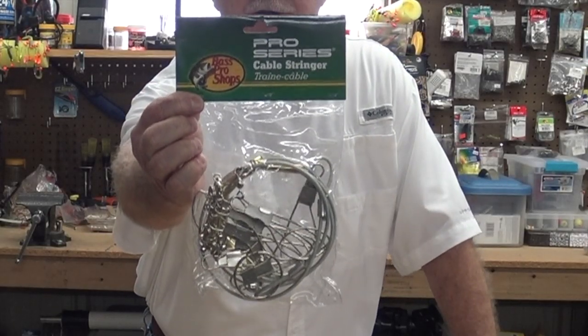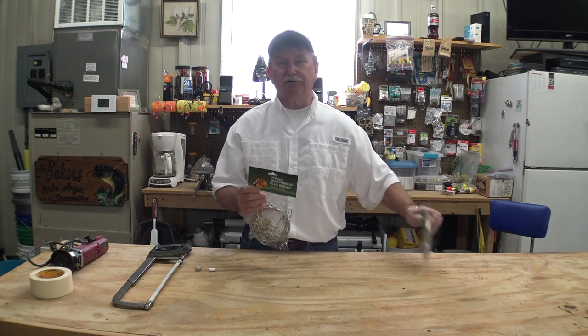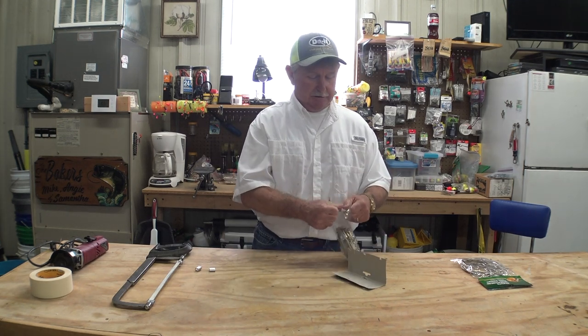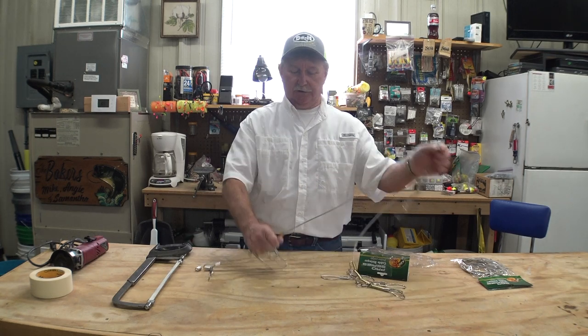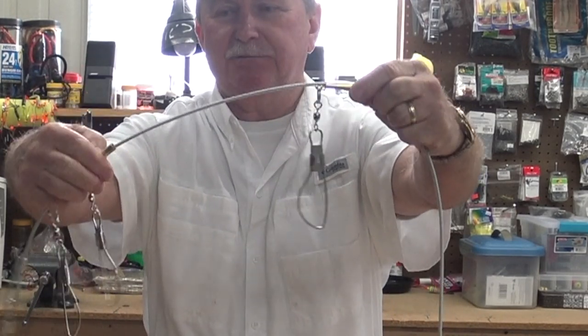So what I did is I just went to Bass Pro Shop — we're fortunate to have one here in Columbia where I live — and I bought two of these cable type stringers. They are called Pro Series Cable Stringers. The problem is they only come with 10 hooks, so if you want 15 hooks you have to buy two of them. When you open them up, you'll see it's a cable, and the hooks are on a little barrel that slides up and down the cable. I like that — it keeps the hooks separated.